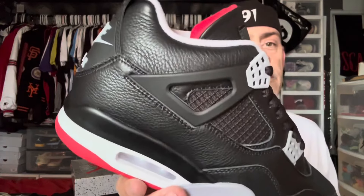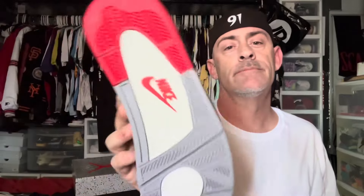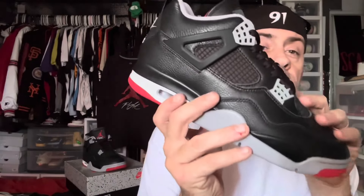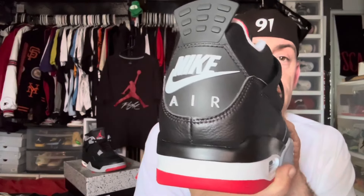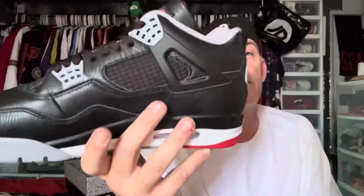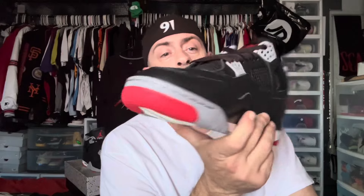Now if you just take this shoe — the authentic aside — and you're just looking at the replica on its own, it's a good looking shoe. I wouldn't try to pass it off as an authentic, and I would never do that with any of my replica pairs. I happily tell people, 'Yeah this isn't real' — especially if it's raining or nasty outside. What's the point? I'm not going to wear my $500 pair of shoes when I've got a pair here that cost $151 online.